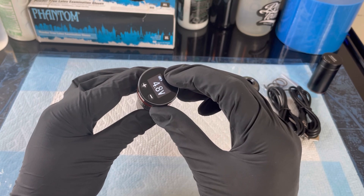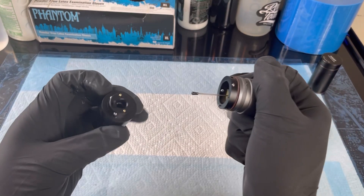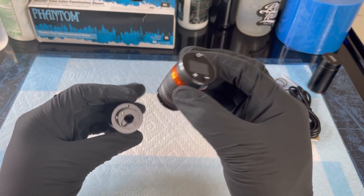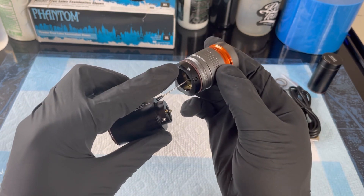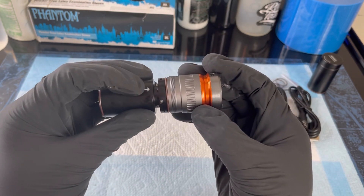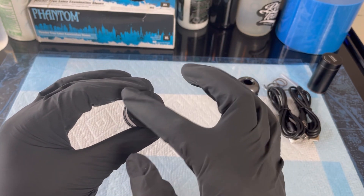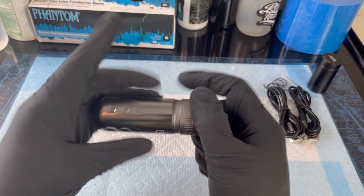Let me turn this off before I take the battery out. Wow, innovative. You have to make sure you line this piece up here with the arrow, then you lock it up pretty nice. That's dope.